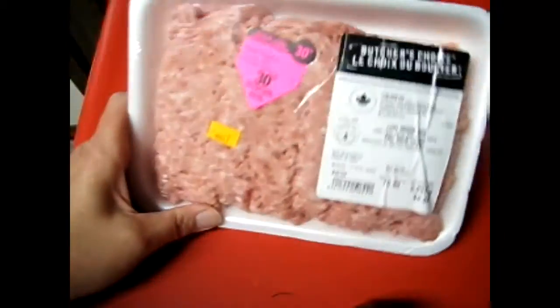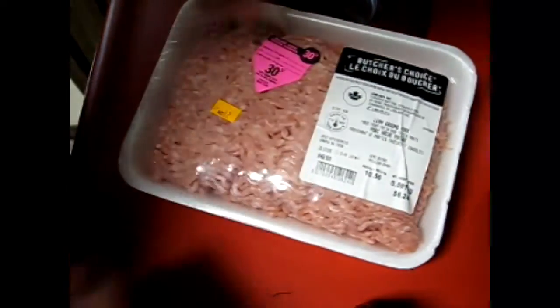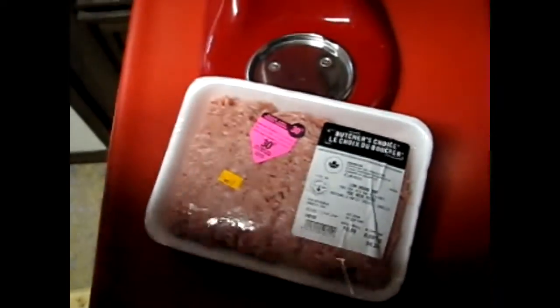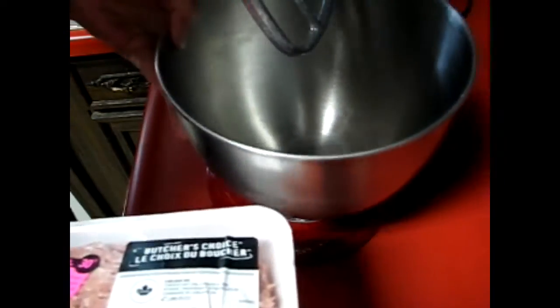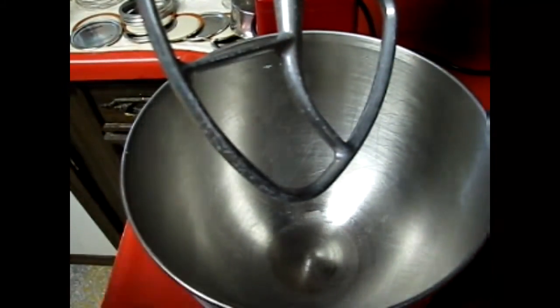All right, so we got this ground pork on for 30% off, so that is what we're going to use. You'll want your paddle attachment for your KitchenAid.